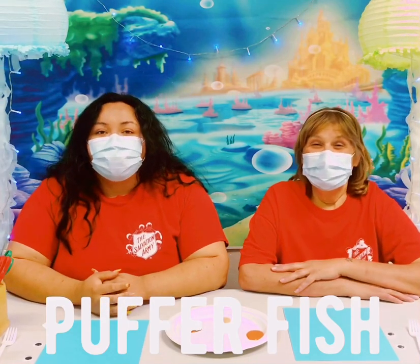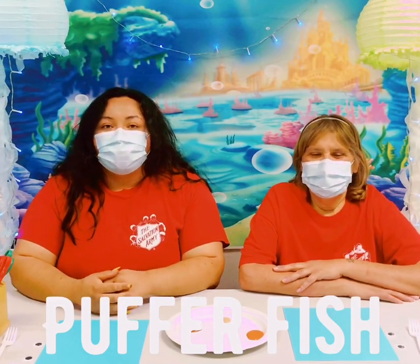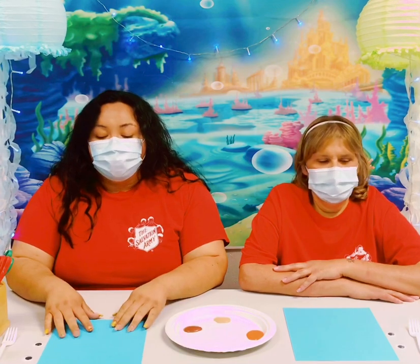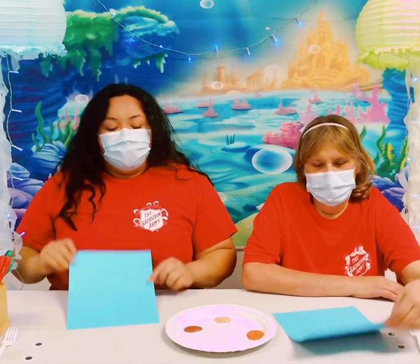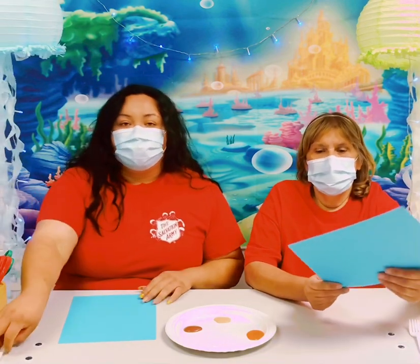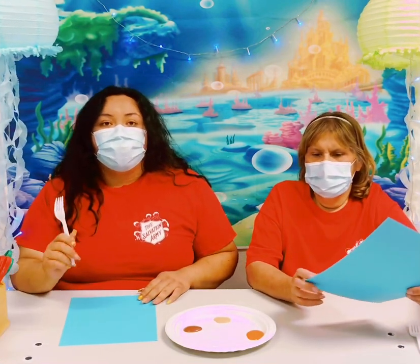Hey you guys! Welcome back to Connect Crafting. It's Tuesday and we're still doing our under the sea theme. So today we're going to be doing a quick little painting on this cardstock paper using two colors and a fork, and we're going to be making a puffer fish.